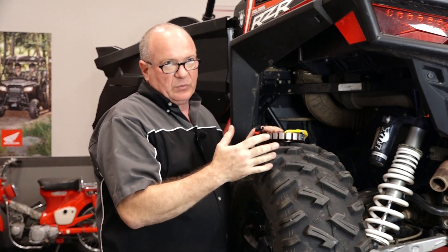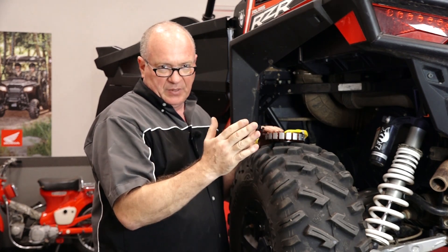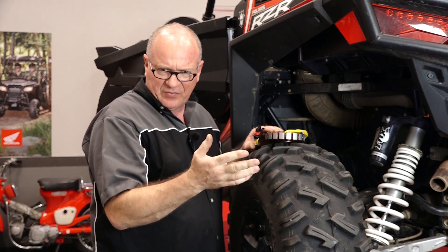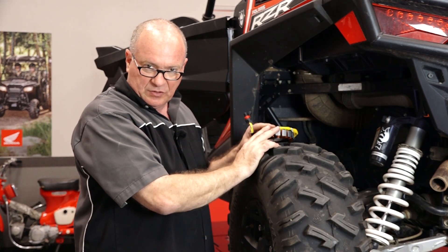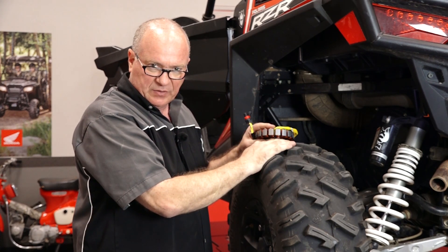On the AC side, at idle we should be somewhere around 20 volts. As you increase the RPMs to about four or five thousand, it'll get anywhere up to 70-75 volts — and that'll signify a healthy stator. So let's check the resistance going to ground, and if that checks out, we'll go ahead and measure the AC voltage.